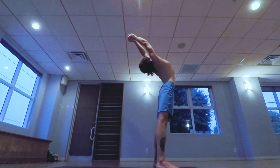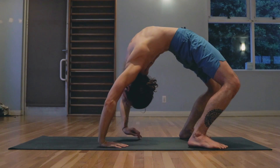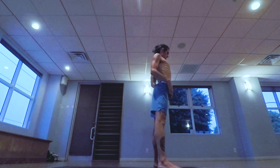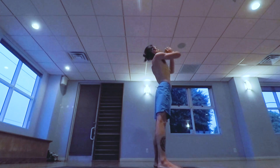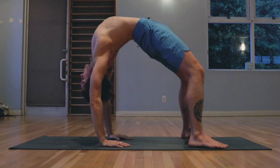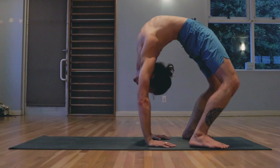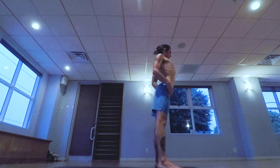Inhale lifting the chest up, reaching with the chest and the arms. Continuing to push through the heels, pushing into the arms, pushing the chest back towards the wall behind you. And rising up. And again lifting the chest up, reaching the arms back. If possible, crawl the hands in one at a time, pushing into the hands. Inhale rising back up. Nicely done.